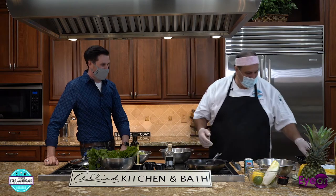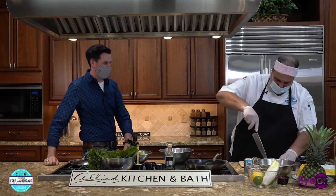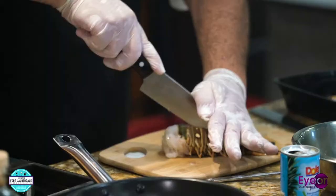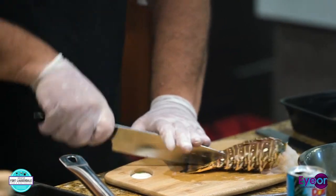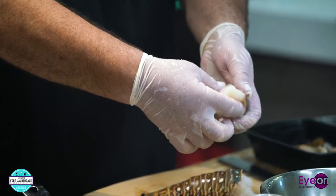First thing we want to do is prep our lobster. Got some nice beautiful tails here, about eight ounces or so. What we want to do is really simple — we're going to split these right down the middle. You want to loosen the other side, and this is the important part right here where you want to loosen this meat.